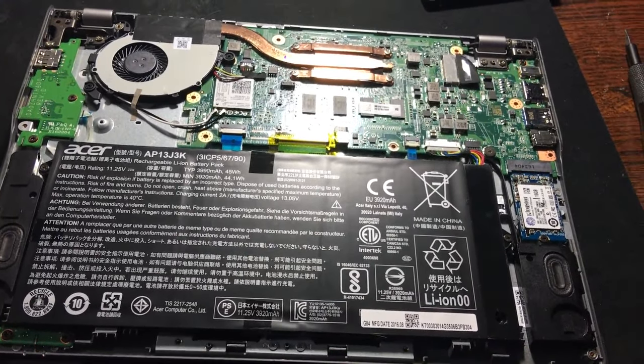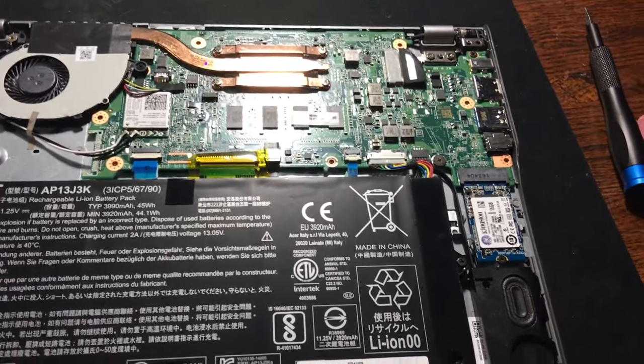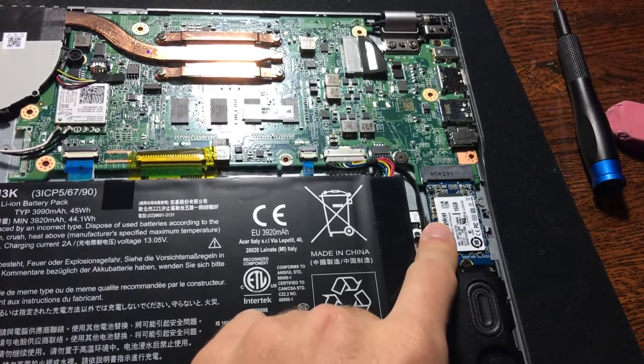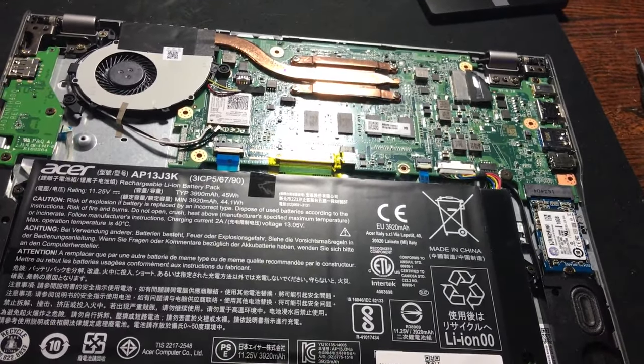Alright guys, I'm back with an updated unenrolling video. The other methods might not work anymore because many manufacturers are switching to M.2 drives. They have a TPM which is protecting the enrollment on the drive itself, so you're going to have to do a couple more steps and it might be a little more expensive.